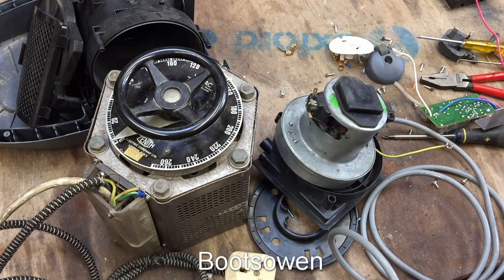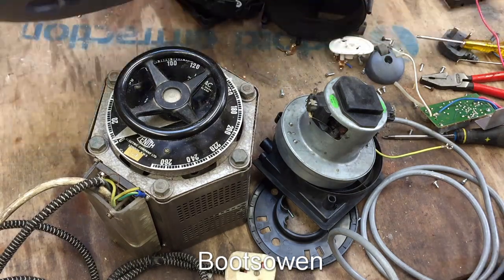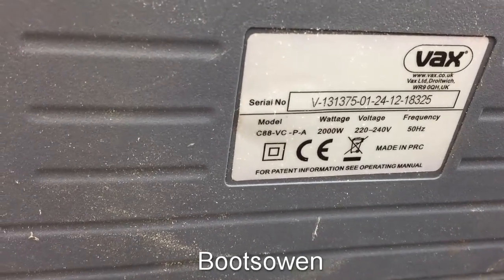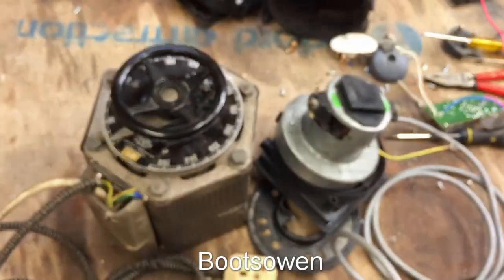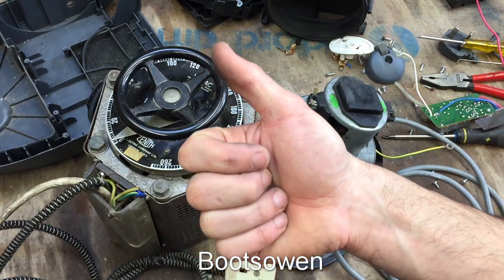So there you go — that was a Vax, model number C88-VC-P-A. Any questions or comments leave them below. Thanks for watching, see you later.